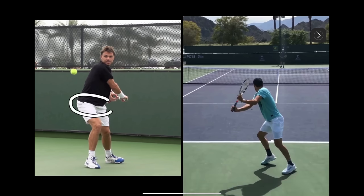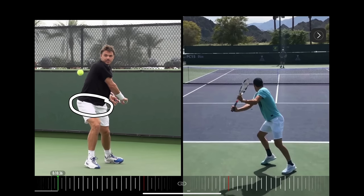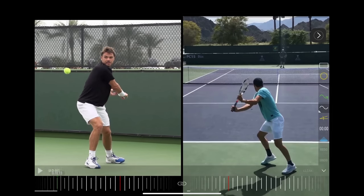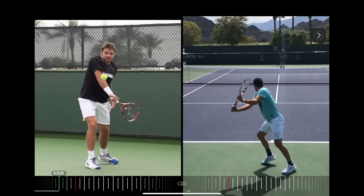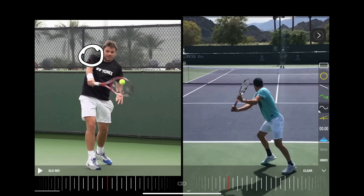His hips are going to drive his shoulders, and because of this connection it pulls the racket into contact. Let's just look at the hips rotating — you can see how they rotate — and now let's look at his shoulder. The shoulder is rotating, and I want you to see the relationship between the arm and the shoulder: the arm is moving because the shoulder is pulling it. And at contact, you're going to see that shoulder back on the right side of his body.